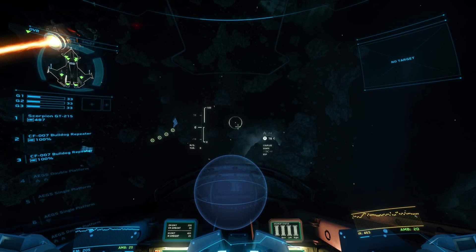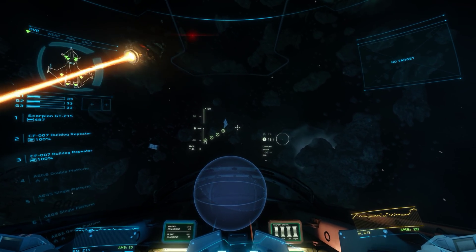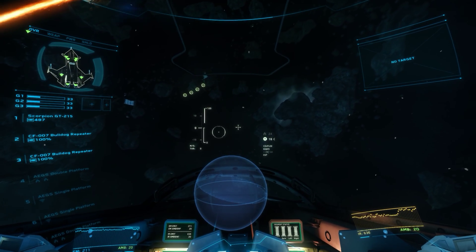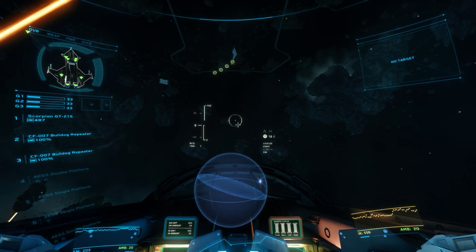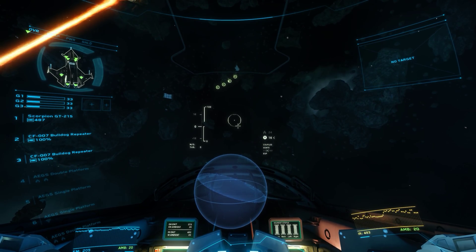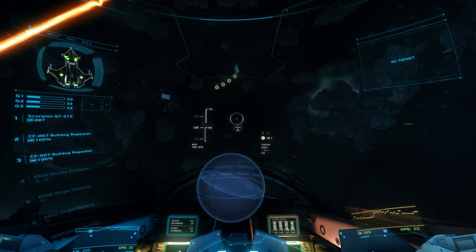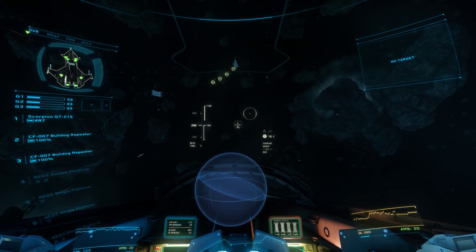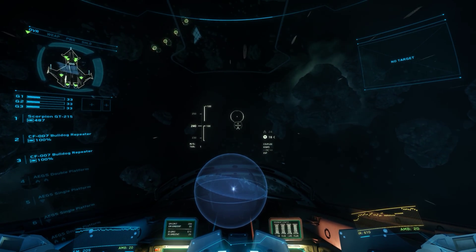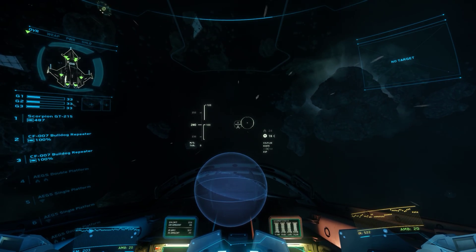Hello everyone, this is a demonstration for some of the keyboard bindings I'm putting in the guide. I double-bound straight forward and throttle 100 to W, so all you have to do is hit W and you're at full throttle. If you hold W, you're strafing forward, which is the same thing, but you'll see a difference in a second.